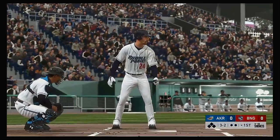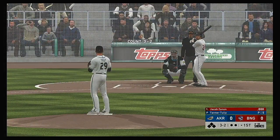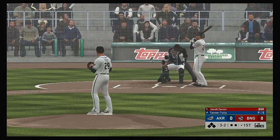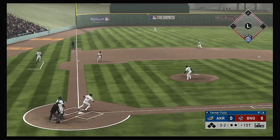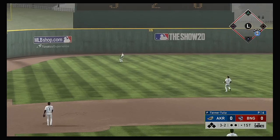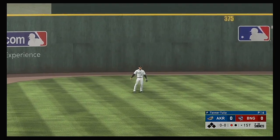Coming to the plate: Jacob Zanin. He'll lead things off here in the bottom half of the first. Now the three and two pitch — skied in the air to straightaway left. Longo is there, and he has it for the out.